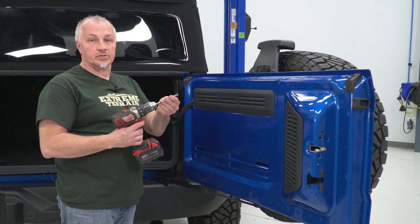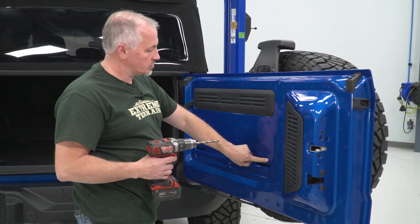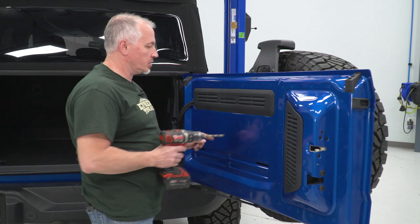Now I'm gonna take my drill with an 11/32-inch drill bit and drill these four holes that we punched with our center punch.